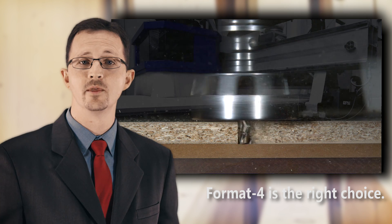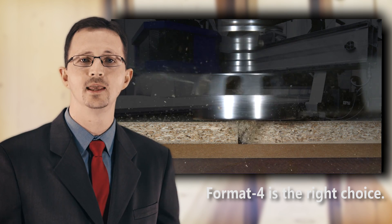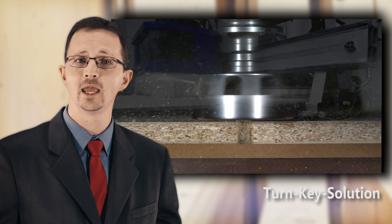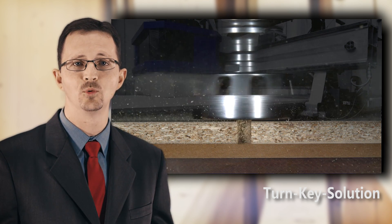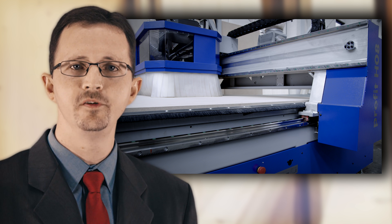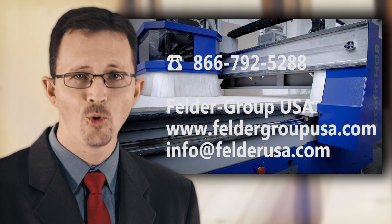With so many different options available in the market today, every customer is asking the same question: what to buy. The Format 4 Profit HO8 is the right choice — it is a risk-free choice. A quality European machine with safety benefits, a complete package including software, tooling, training, and installation, and a machine that will perform for you for many years to come. The machine is impeccably well priced. It is a good deal. Call us now — it's time to buy.